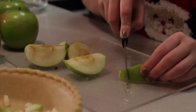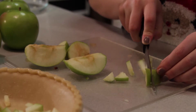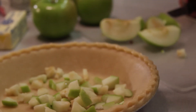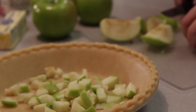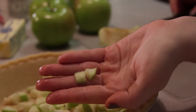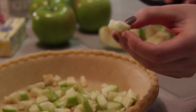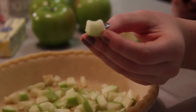You want these finely diced — probably squares similar to the size of your fingernail or maybe even a little bit smaller. If you want a smoother pie and not so chunky when you bite into it, you'll want to keep your dices pretty small and consistent. But if you like a chunkier pie, keep your dices a little bit bigger. That's where your preference comes into play.